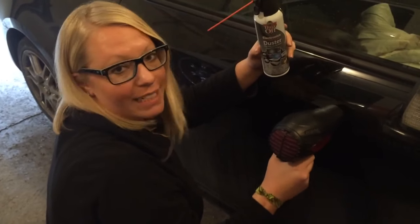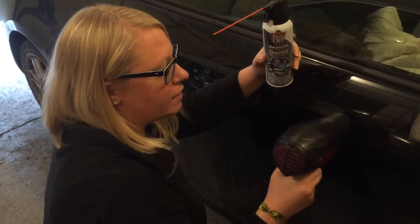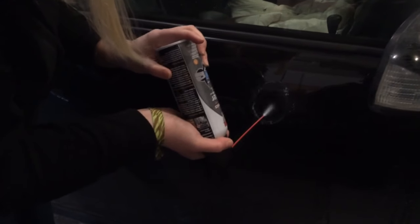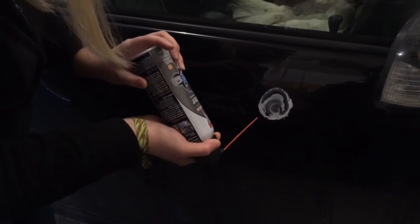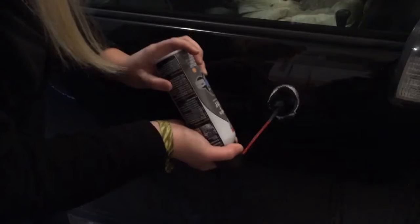It tells you not to turn the can upside down while spraying, but what do they know? So once this gets nice and hot, turn off your blow dryer and then you want to turn the can upside down and spray it right onto the spot. Let it sit for a second. Do it a couple times if you have to.